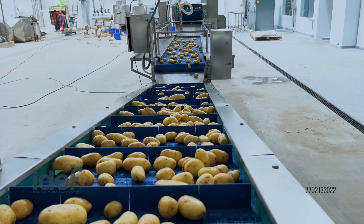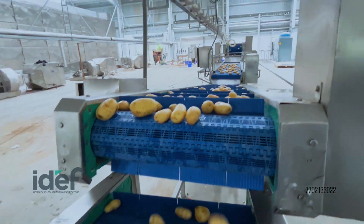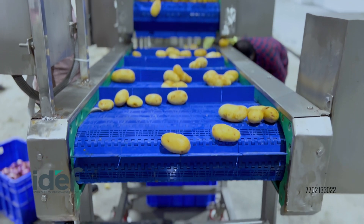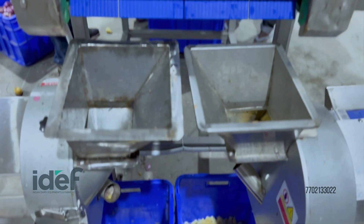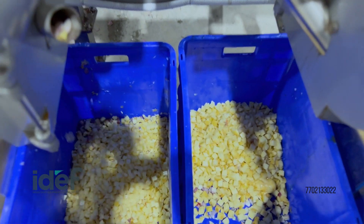An inclined conveyor transfers the potatoes to the vegetable cutting machine, where they will be cut into the desired shape and size. The vegetable cutting machine cuts each potato into cubes or slices with a specified thickness.